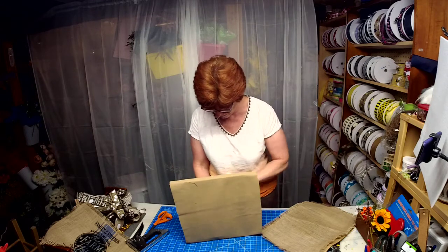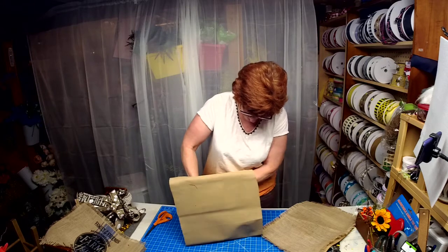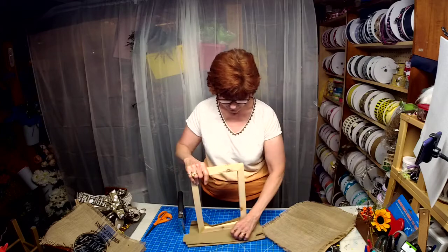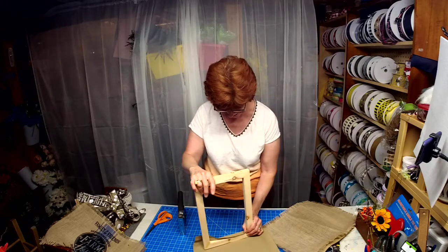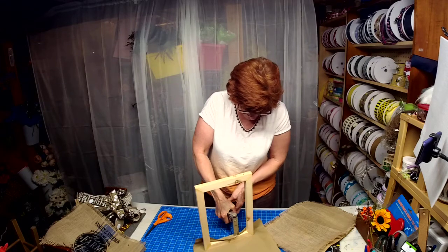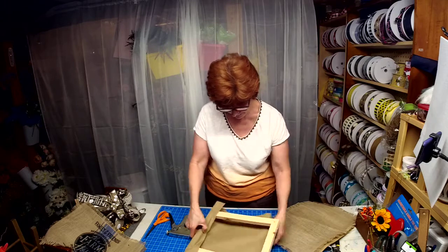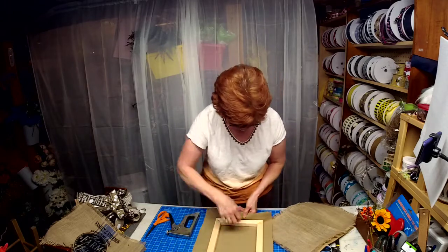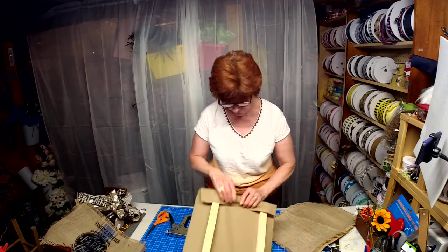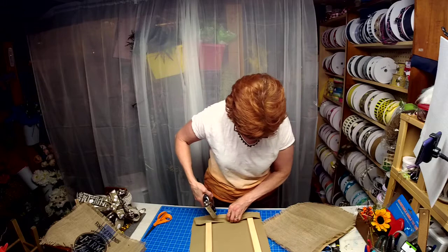What I'm doing is just stapling the duck cloth to the frame. If I had my staple gun I'd be through this in no time. But a lot of you probably don't have a staple gun, so all I'm doing is stretching this fabric over the frame and stapling it in place.